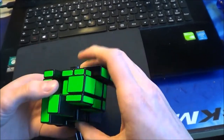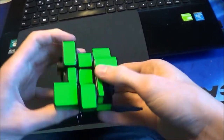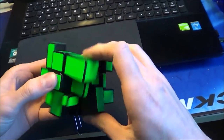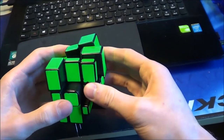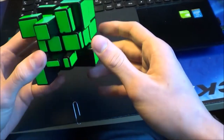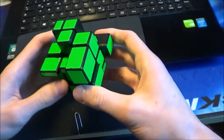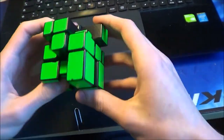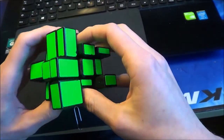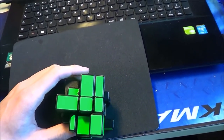Now I will do a speed solve of the last scramble. So you can see how fast you can get with a little bit of practice — perhaps not as fast as me, but I guess sub-30 seconds should be possible for everybody. Now I did a mistake — but okay, this is only to show how good you can get, so that's no problem.